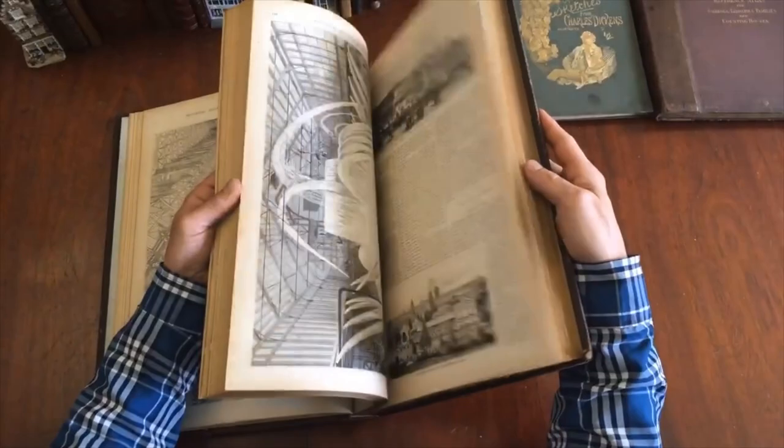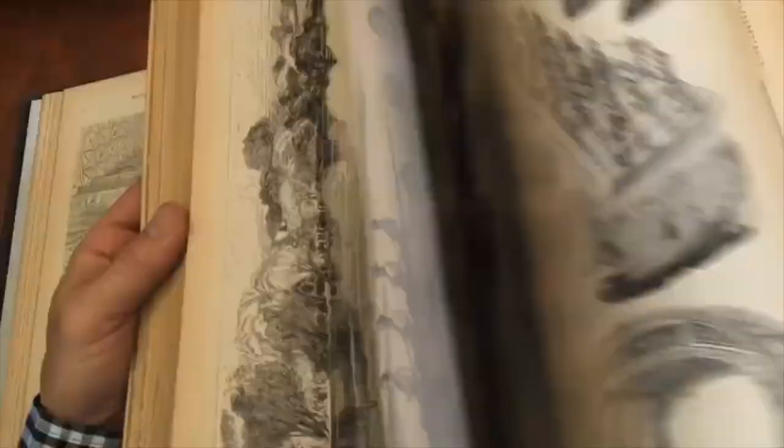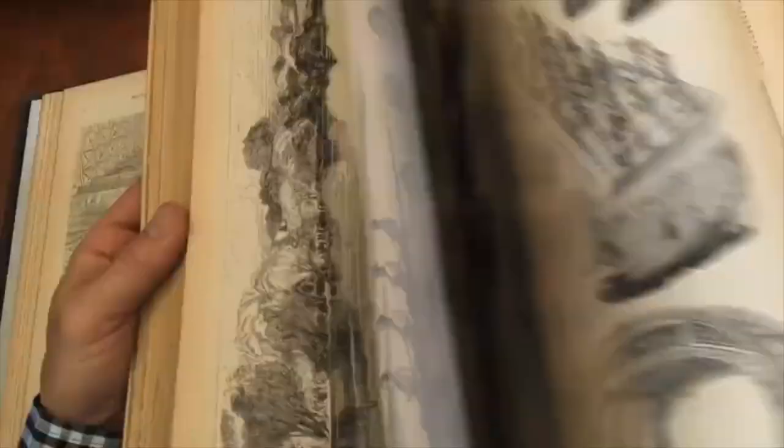If this interests you, it is available now online from me, Brian DeMambro. And there are a lot of views on the wall. Thank you so much.